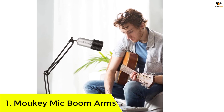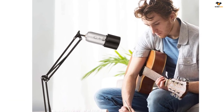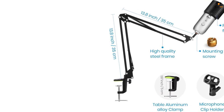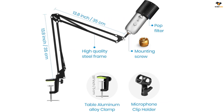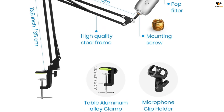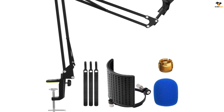Number 1: Mokey mic boom arm. Even though there are a lot of different options available, you probably won't need to check them all out if you need a basic one — just take a look at the option made by Mokey. The Mokey microphone boom arm is the perfect option for those who are looking for a basic mic boom arm to clear up some space on their desks. It is the most affordable option on our list, offering great compatibility and reliability for its price.